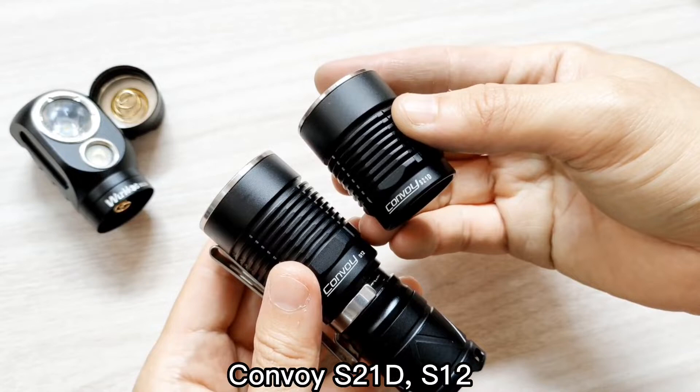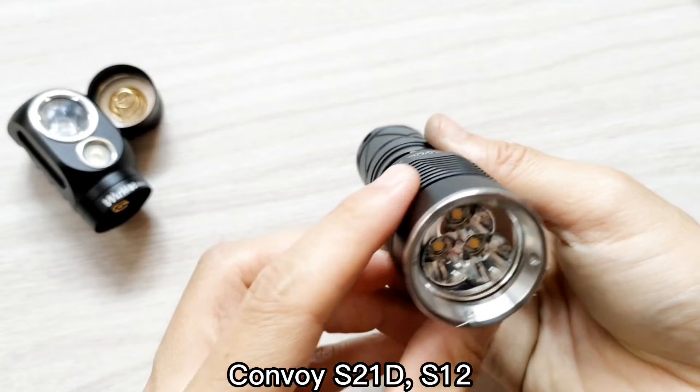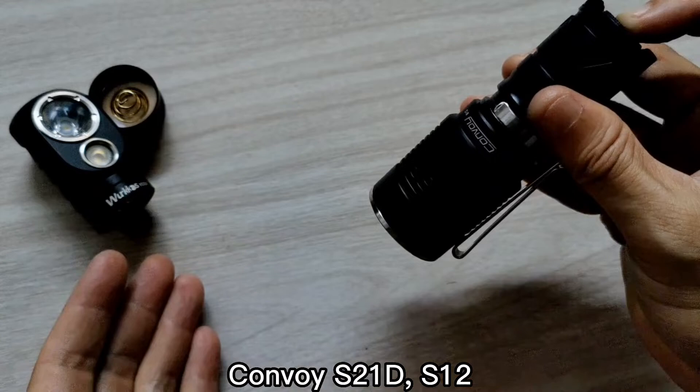It can also be used with the Convoy S21D — no problem at all. For the Convoy S21D you need to have a more powerful battery, but a 12 is still fine, no problem.